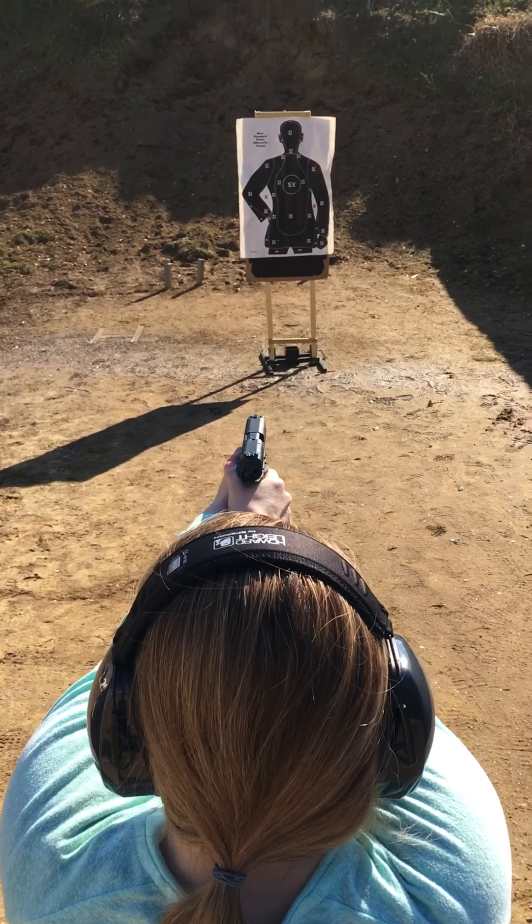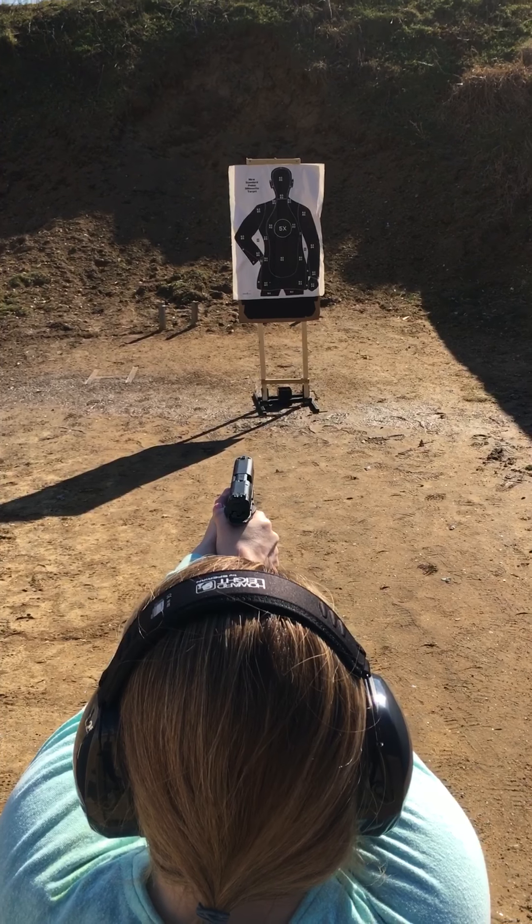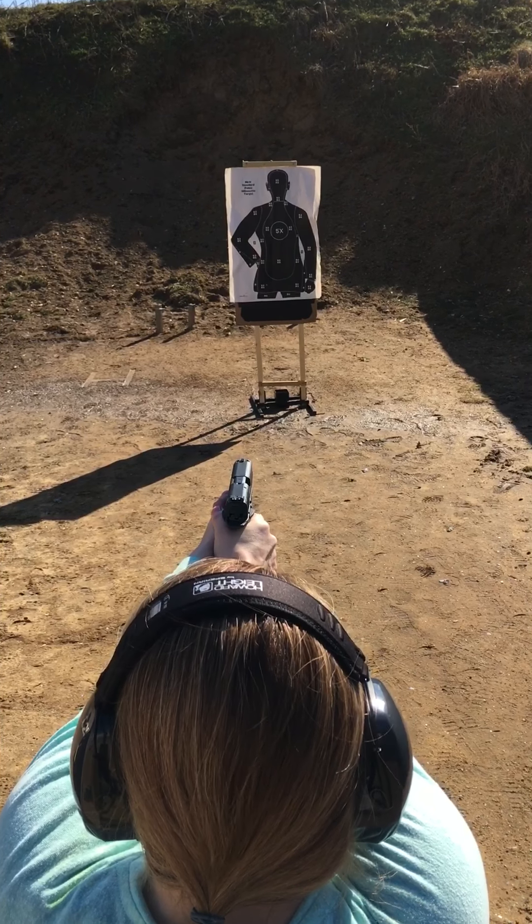Front sight. Put the front sight in the middle of that 5X. And you just — just like that. Exhale.